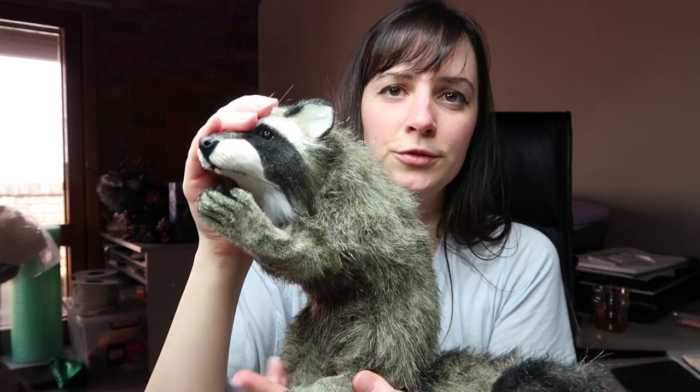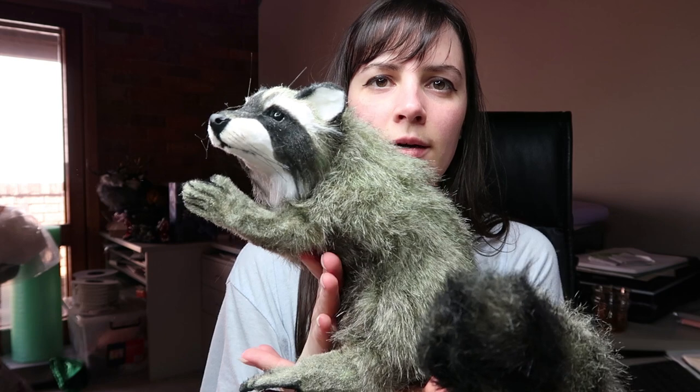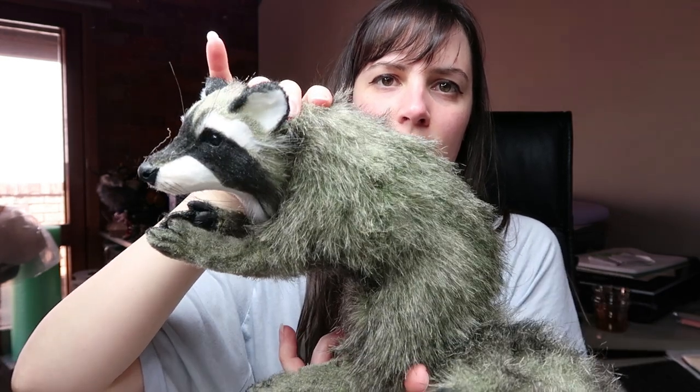Her name is Bucks Bow the moss raccoon and I used the same fur as Bandit, the raccoon that I made previously, but I have dyed it a greeny colour.